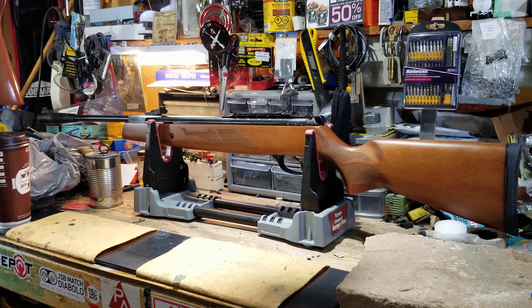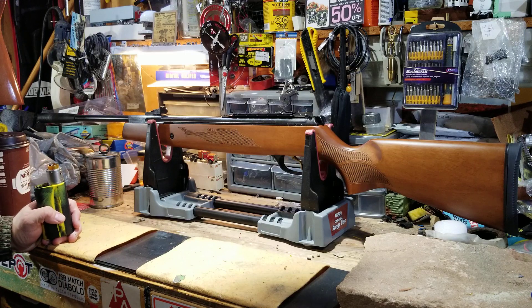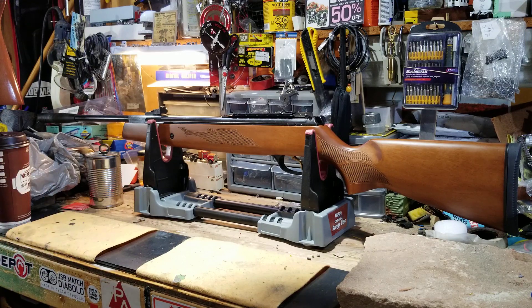Being spoiled with the HW97K and the Walther Paris — both of those triggers are absolutely fantastic, with the Rekord trigger being the absolute best in my opinion, next to the TX200 which is just a revamped Rekord trigger. I've got this one adjusted and it's about five pounds. I've got it adjusted as much as I can for pull weight — there's just a touch of travel in the trigger.